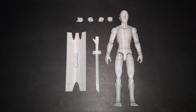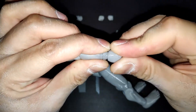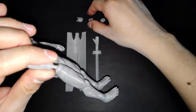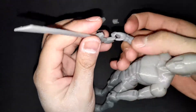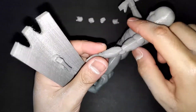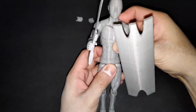Now let's see how to use the accessories. To change the hand, just detach it and attach another hand. To make him hold an accessory, use the weapon-holding hand, put it in here, then attach the accessories accordingly.